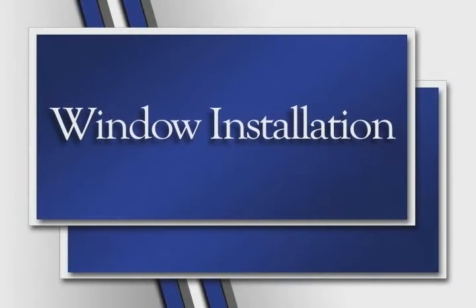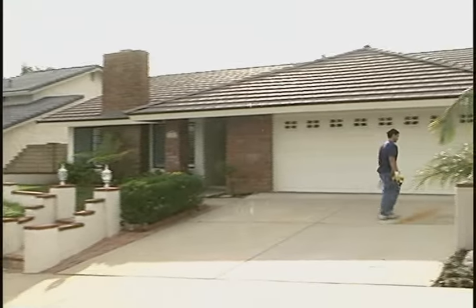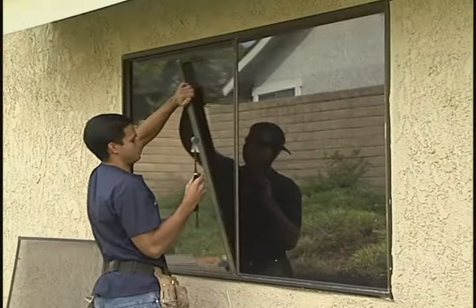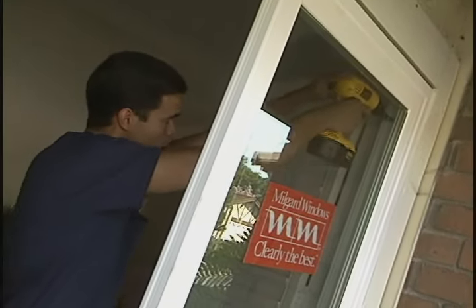As you've heard, JR installers are all highly skilled, trustworthy professionals who will treat your home with care and respect. But why just talk about it? Let's take a look at the installation process ourselves.